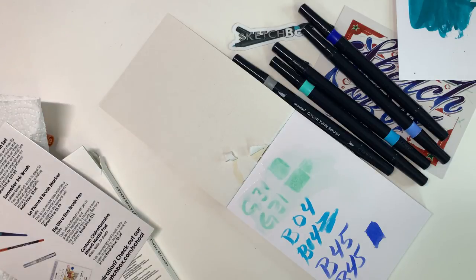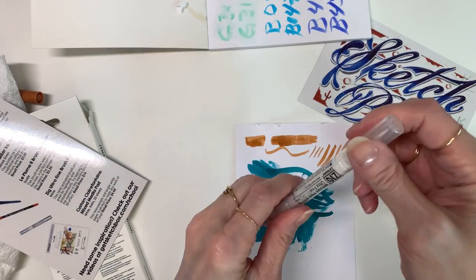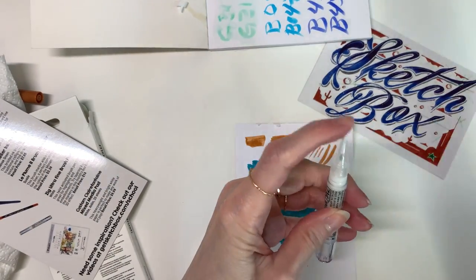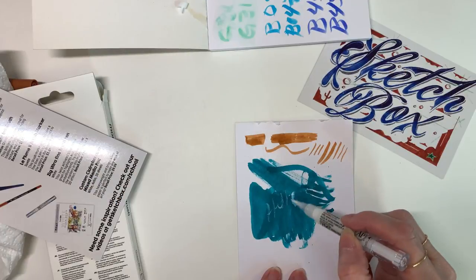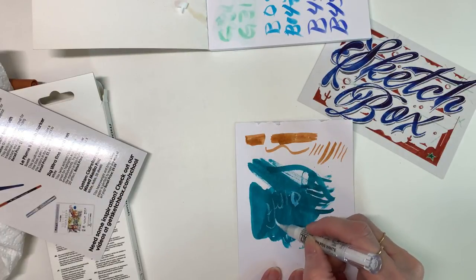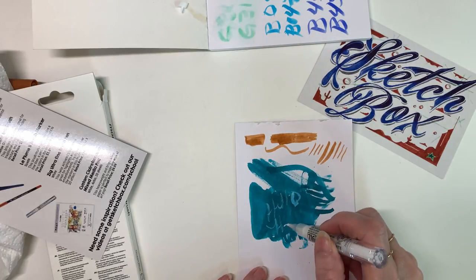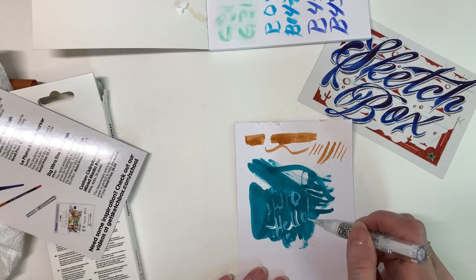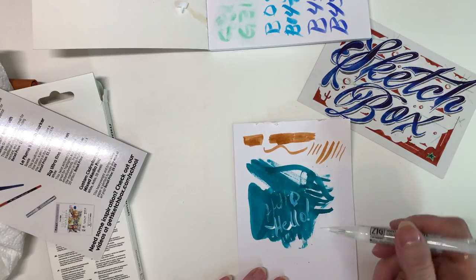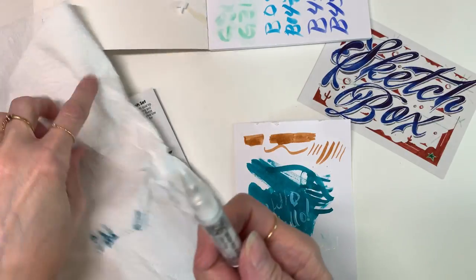Now I want to test this white highlighter ink pen. You have to twist it to get the ink to come down, and it takes a second to get it going. That's water soluble as well.